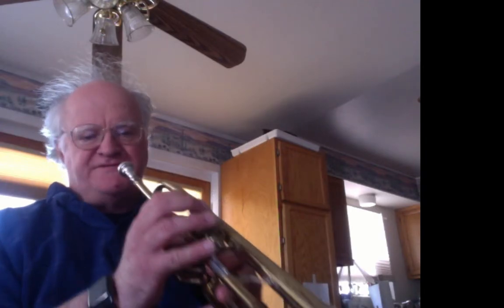Hi, this is Glenn Gross and I'm going to teach you a pattern I think you're going to like. This pattern is designed to teach you how to use a natural trumpet to play a simple pattern. We're going to start out with the lowest note on the horn and play the pattern in the low register first.